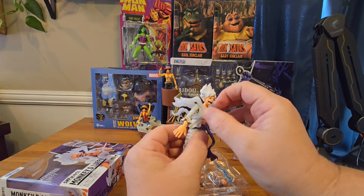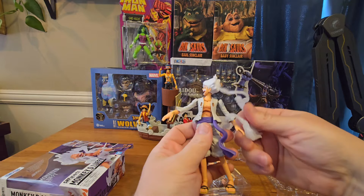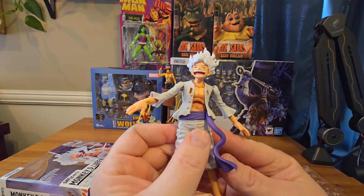Of course Luffy has this cloud effect, and you can see right here it does have some articulation. It pegs into his chest and it's very easy to remove, but honestly it falls out way too much, it's kind of annoying. And when you do remove it, it leaves these giant holes in his chest, so definitely won't leave it in.